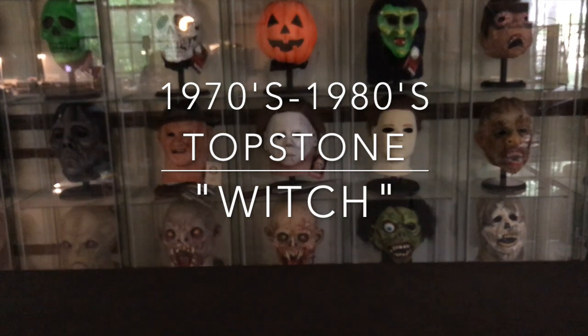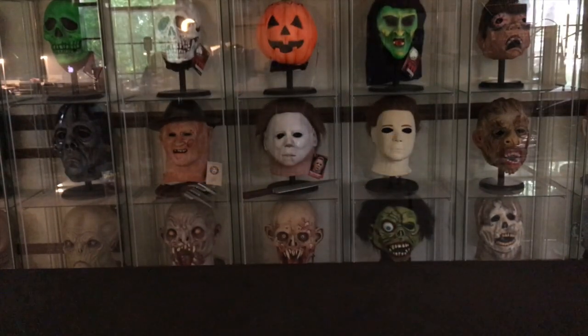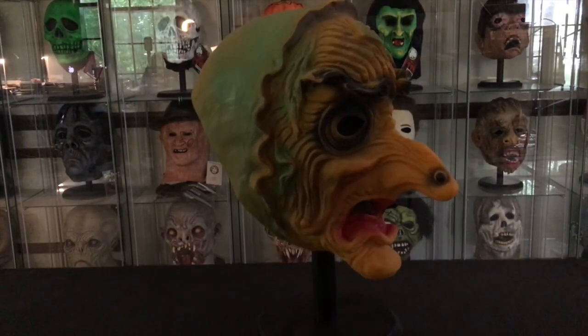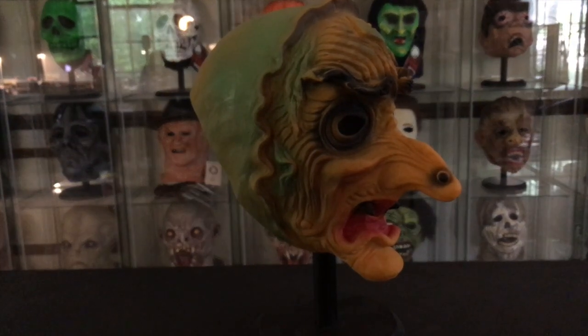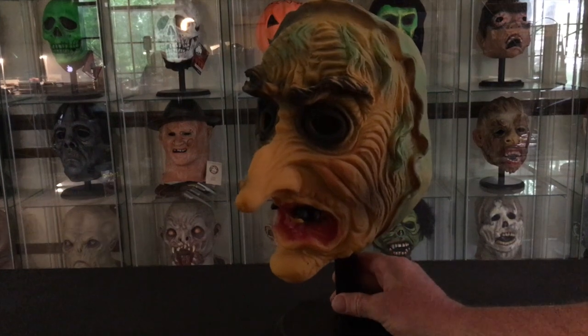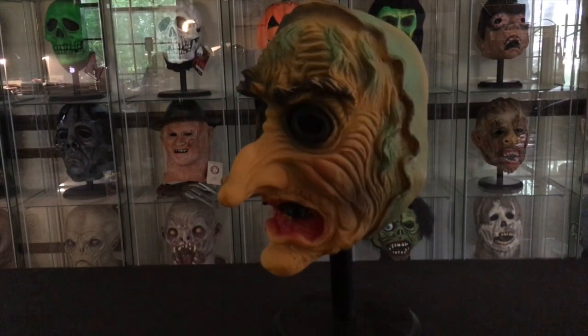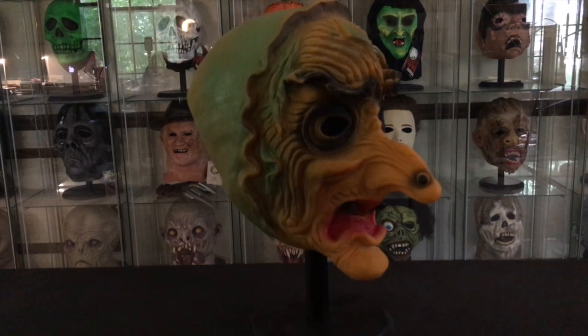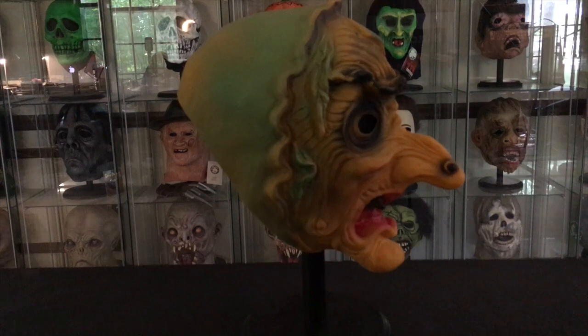Hey guys, today I'd like to go back into my Topstone collection and take a look at a mask that is certainly very well known and is not probably as rare as some of the Topstone masks — and that is the Topstone Witch. This mask, like many of the Topstone masks, was produced for a very long time, and this one in particular seems to be somewhat more common. I find it interesting and it has a long, obviously, history.